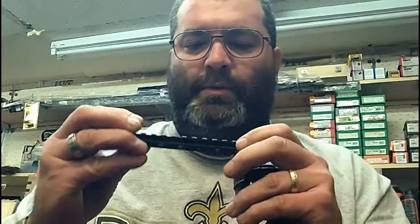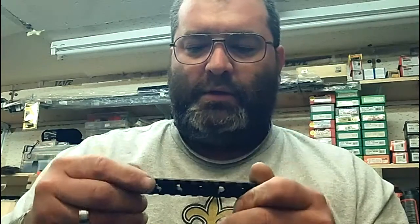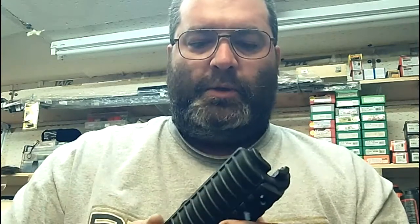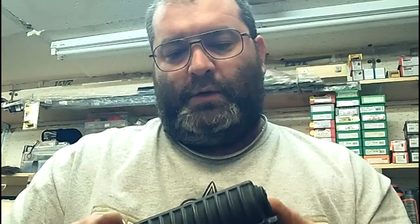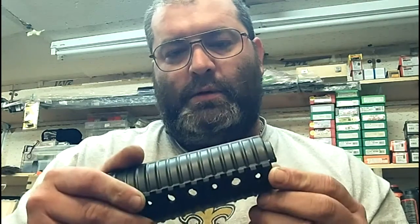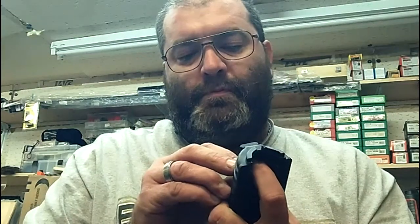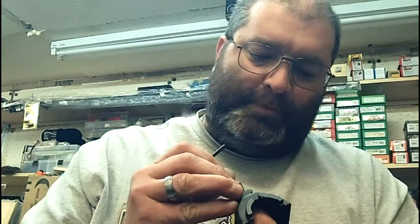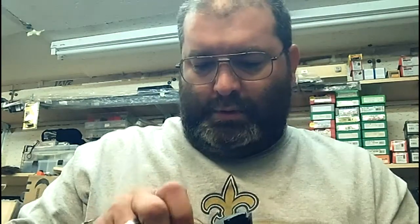Here's the adapter — you can get this at Midway USA, Brownells sells them too, and I've also seen them at Walmart and other places. Basically it'll fit on there like that, matching up to the holes. You've got these adapters that fit into the holes on the back side of the forend, and then a matching screw will secure it. Really simple and straightforward, nothing to it.